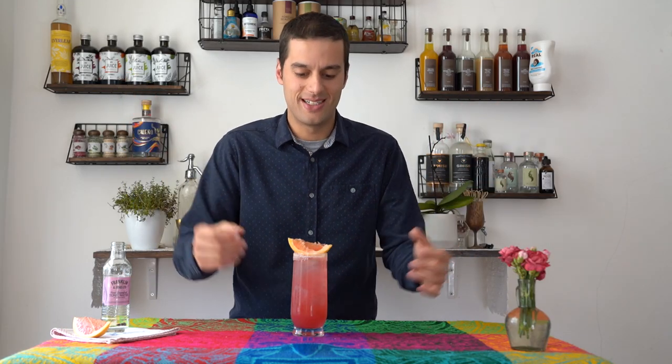Paloma, paloma. In Mexico they say 'agua frescas' when they do alcohol free cocktails — those drinks are usually a mix of sweet sugar, fruits, sometimes almonds and herbs. This can be something in the middle between a Mexican agua fresca and a twist on the Paloma cocktail.